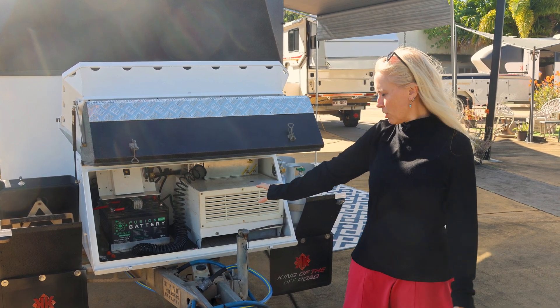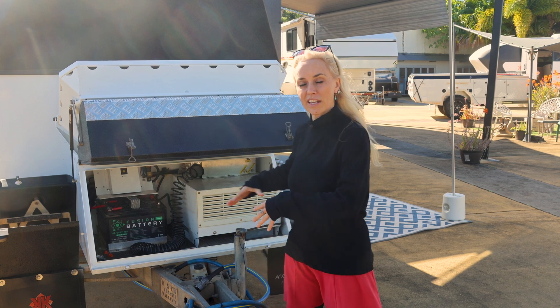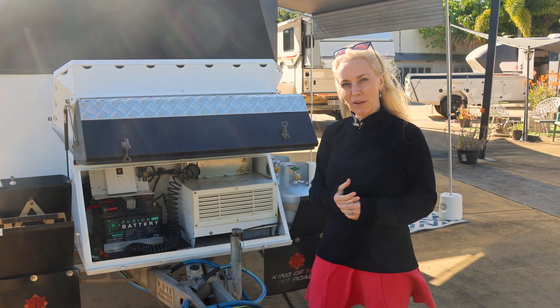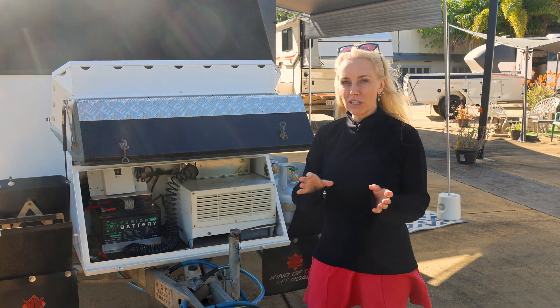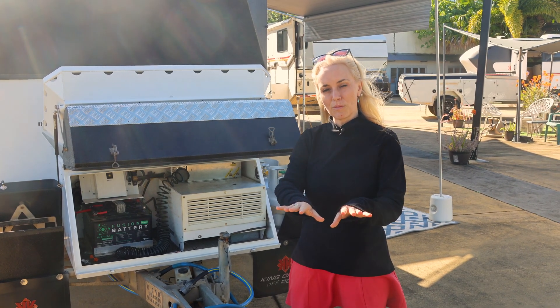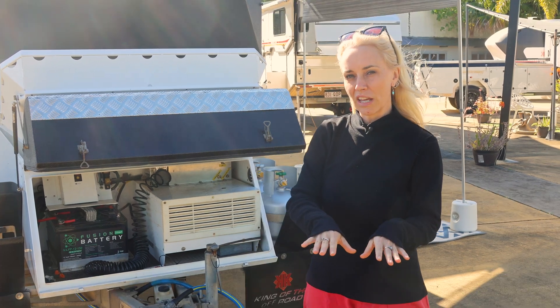Most Kimberley units do have a battery installation in the front box, so that's outside of the habitable area of the caravan, which is what these standards apply to. Some of the older units, like a Kimberley camper that opens up, will have AGM or lithium batteries under the bed, which is in the habitable area.